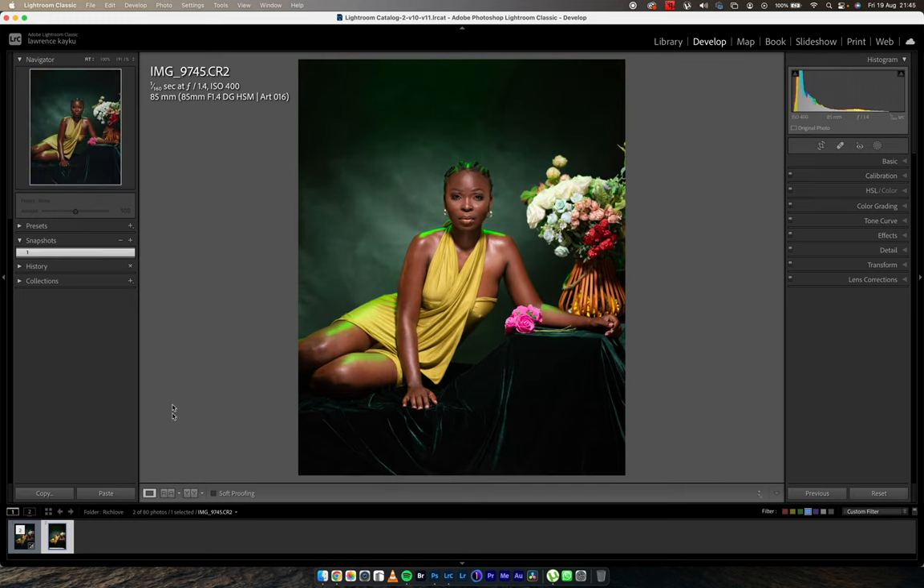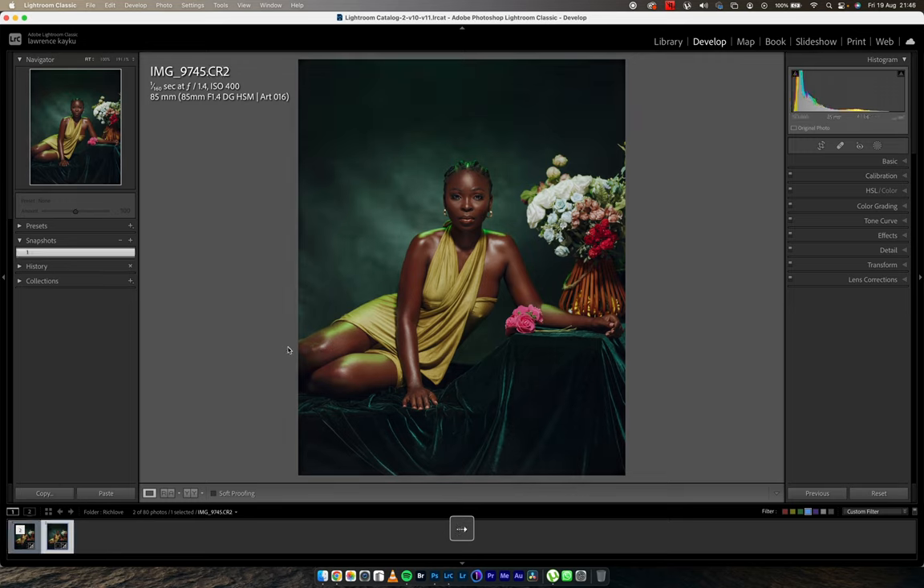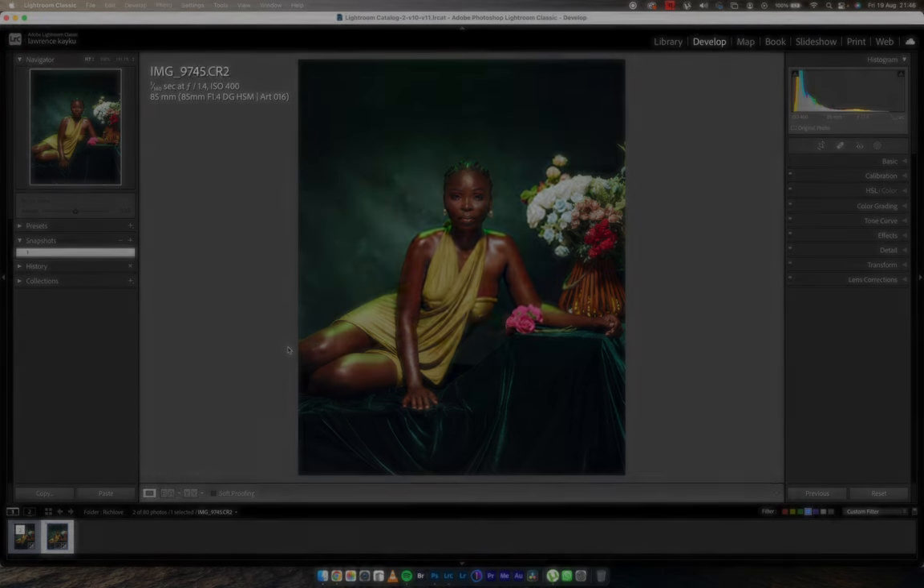In today's video we're looking at changing this image from this to this when it comes to editing in Lightroom and Photoshop. Hey, what's up guys, my name is Kojoji and welcome back to my YouTube channel. If you're one who is interested in learning how to light up in your studio, how to light up outdoors, how to edit, how to color grade and how to retouch, please consider subscribing to the channel.